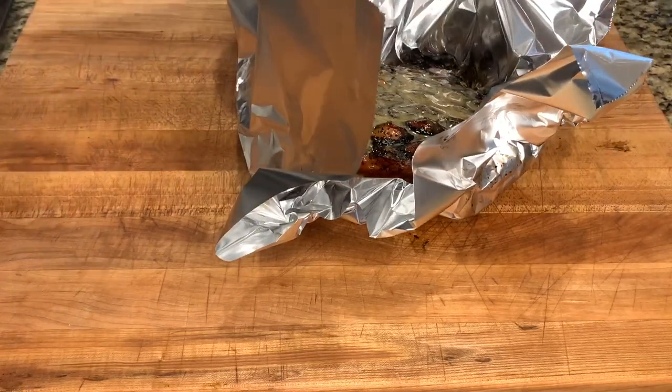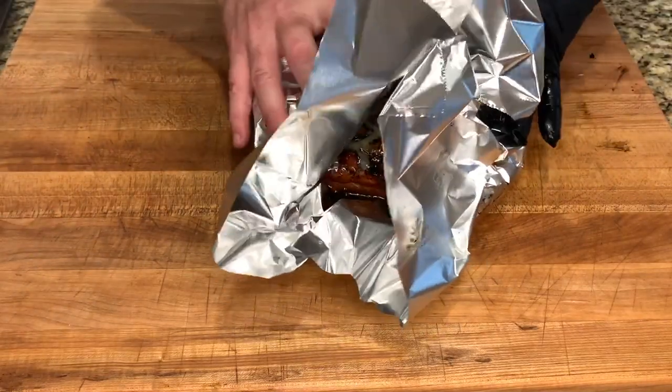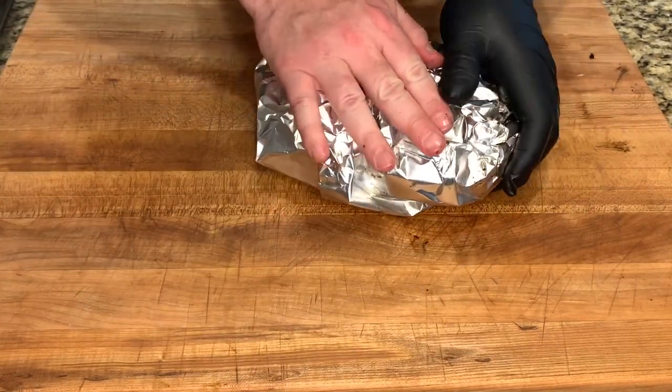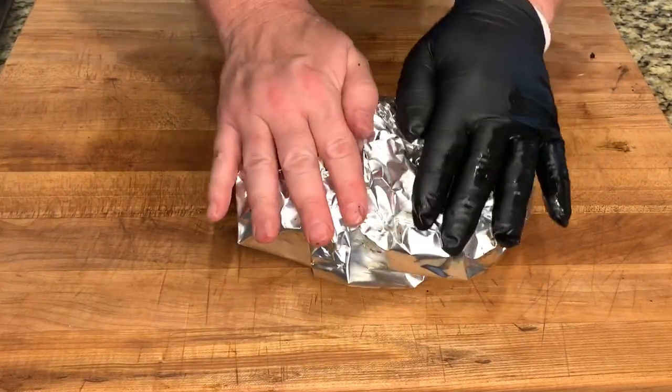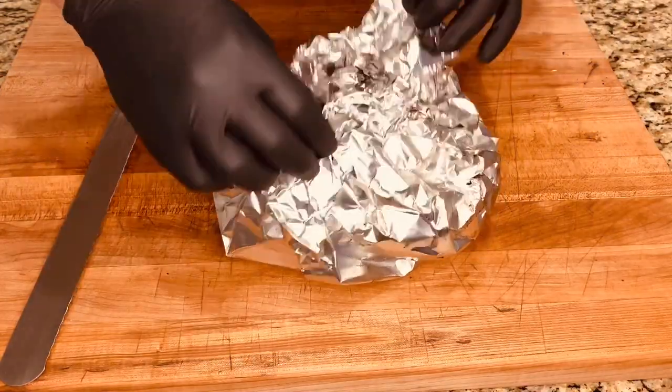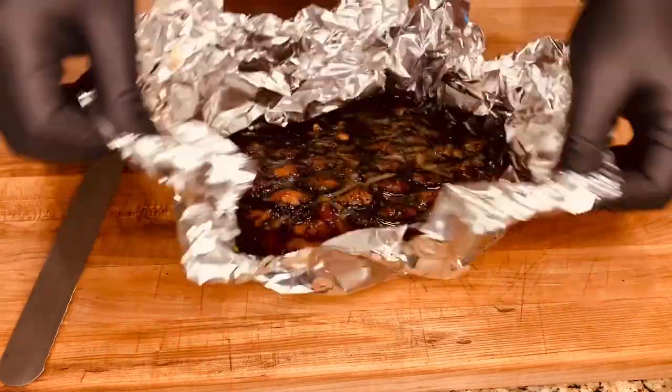Now all there is to do is just let it rest on the counter for about 30 minutes. Okay, we've been resting about 30 minutes. Let's take it out and see how it looks.